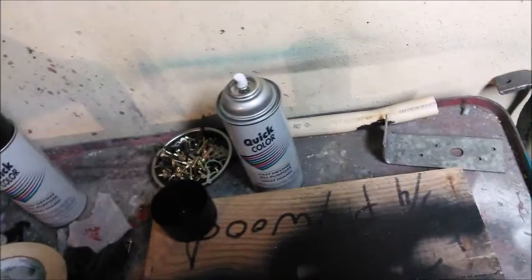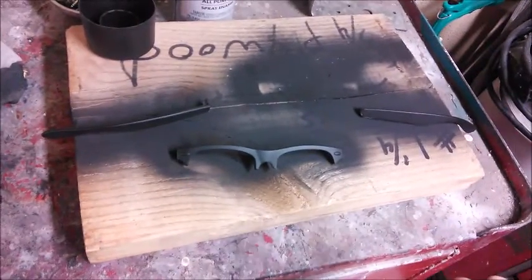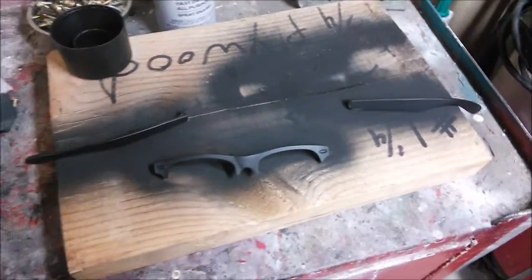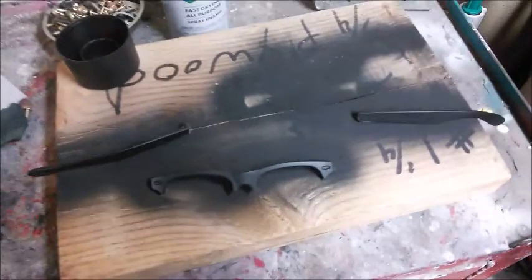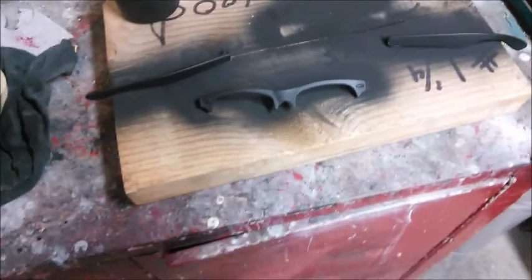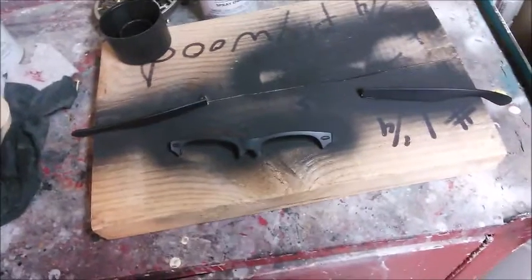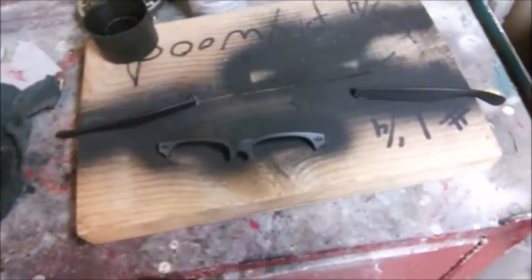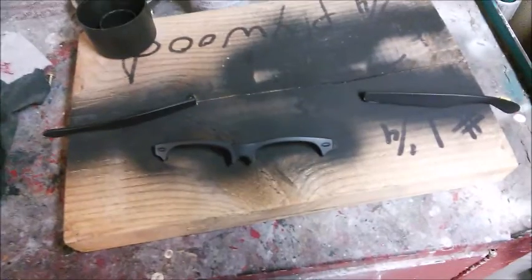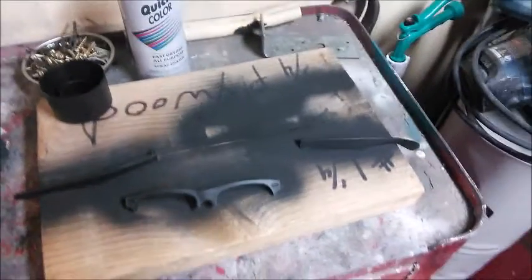I'm gonna do a second coat and leave this out to dry. I cannot emphasize this enough — you have to let it dry. If you touch it right now you're gonna leave fingerprints and mess it up. Then you'd have to spray over it, overlapping a lot of layers of paint, and it'll look bad. You'd have to do it all over. Don't do it — let it dry. Then put it back together the next day once the paint is super dry.